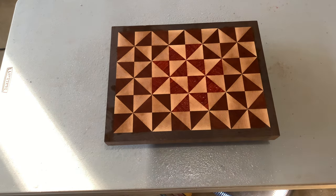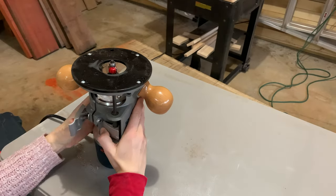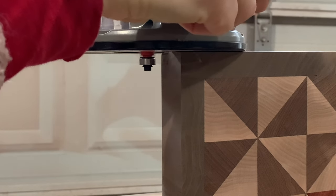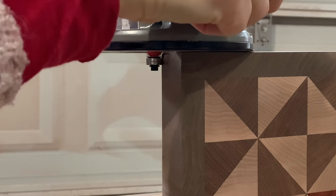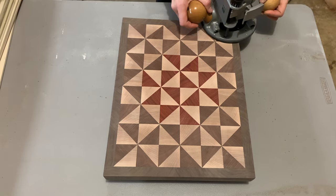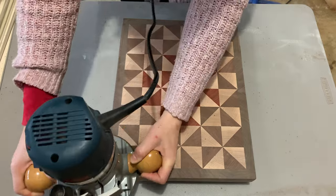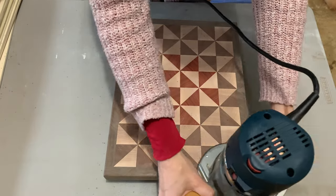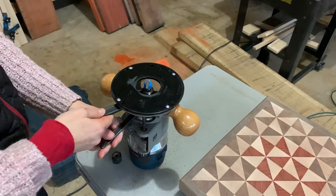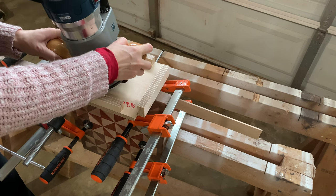Now it's time to add the little details that make the board look perfect. I use a 1-1/8 inch round-over bit and my router to round over all the edges including the corners — I just think this makes a nice profile. Then I'll use a jig that I made for my router to add a handle to each end. I use a 1/2 inch round nose bit.